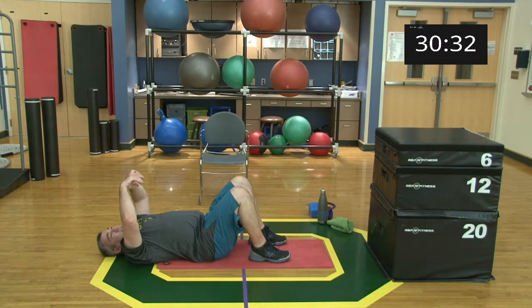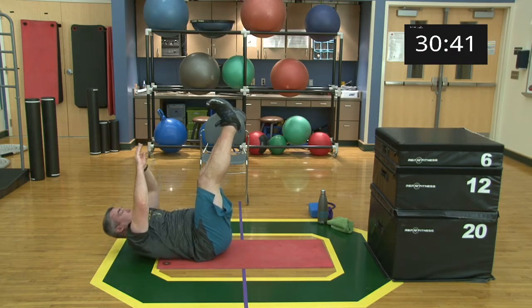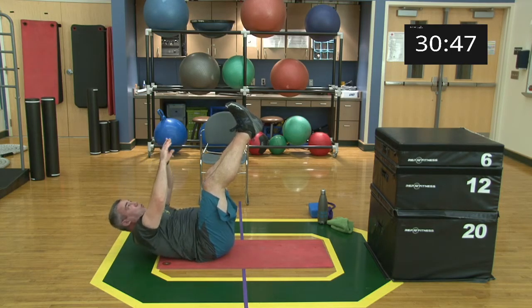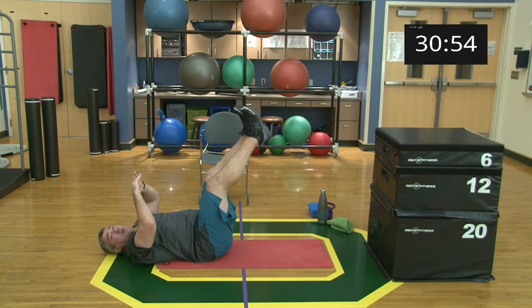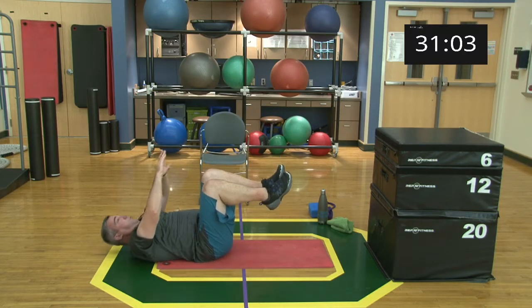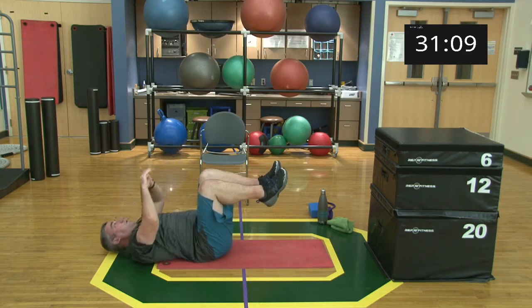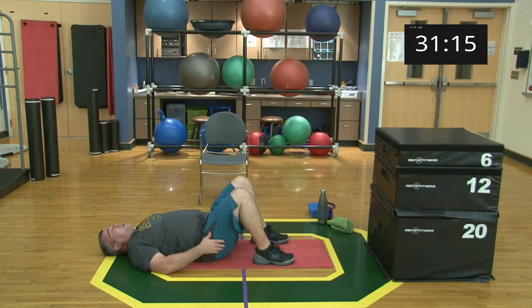Ready? Begin! Three, two, one, relax. Nice work, good job. With your heels flat on the ground, going into heel touches.